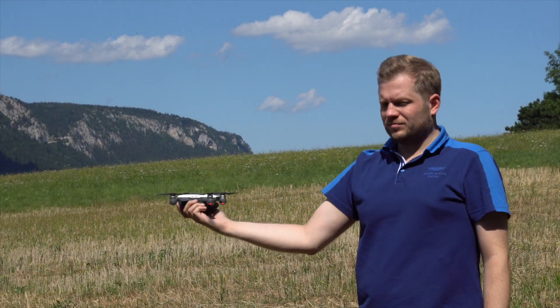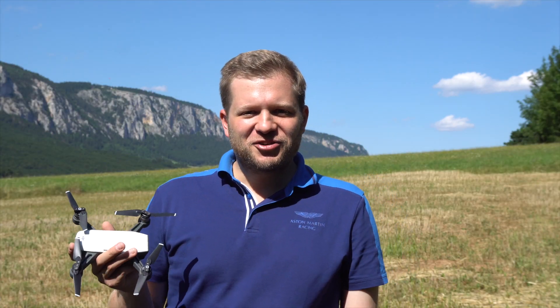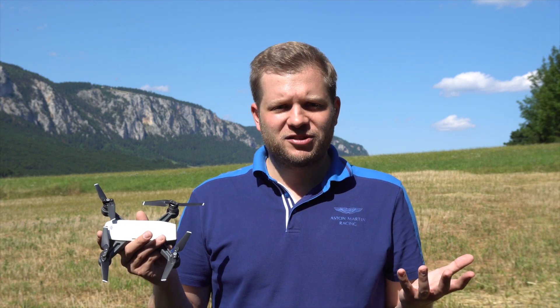I think gesture control is a pretty cool feature if you want to record a video of your activities rather than flying the drone itself. It's very beneficial that you don't have to hold a device in your hands while doing your activities.